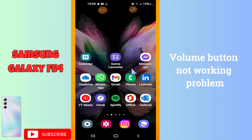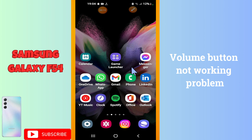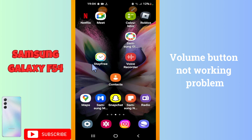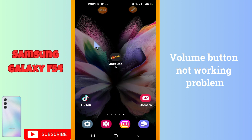Welcome back with another video. In this video, I am going to tell you about the volume button problem in your device, the Galaxy F54. If you are facing the volume button problem, I will show you how you can fix it. Before I start, if you are new to my channel, don't forget to subscribe and press the bell icon. Let's watch the complete video, follow all the steps, and you will learn it.